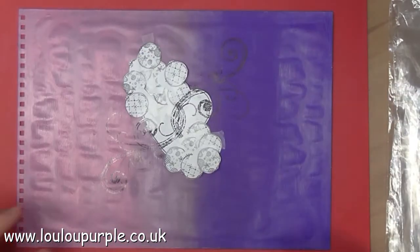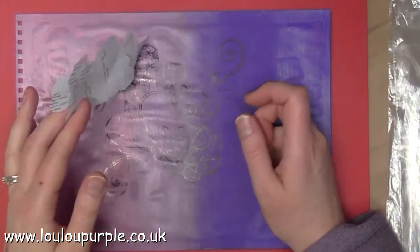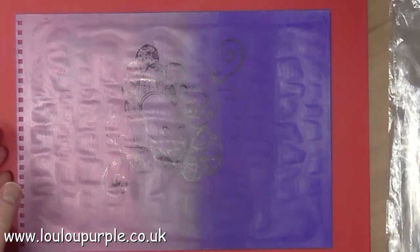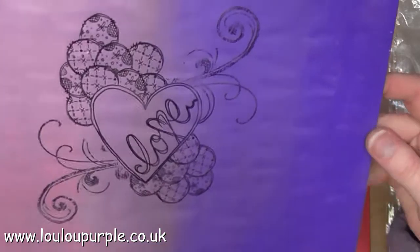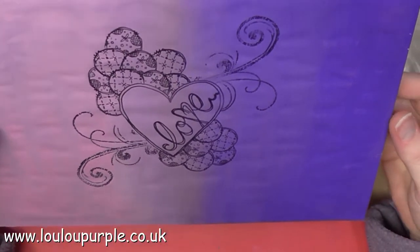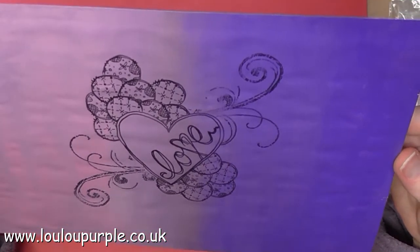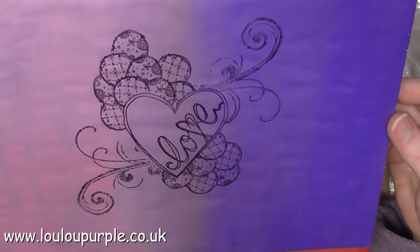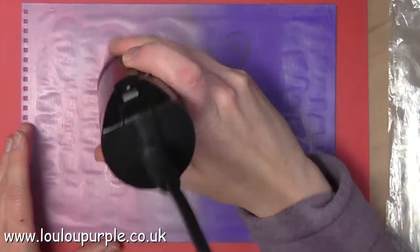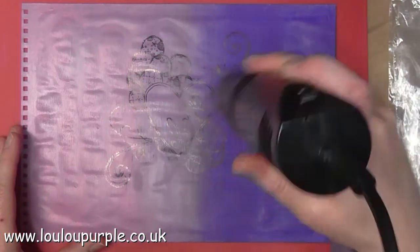Once I have finished all the stamping I then remove the mask — hopefully in a second I will hold it up so you can see it. There you go. The swirl images are a bit broken up but that's okay; I can use my pen to go over the top of these a bit later. I'm now just giving it a quick dry with my heat tool to heat set the ink.